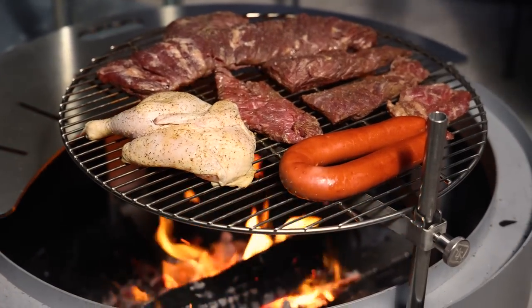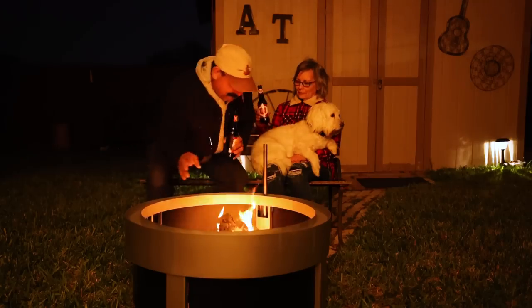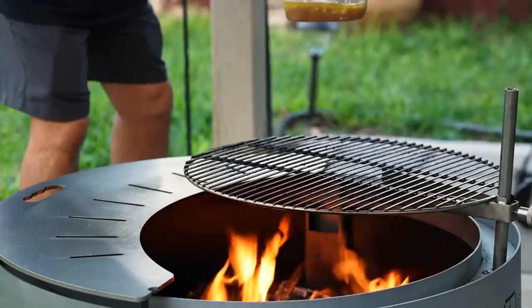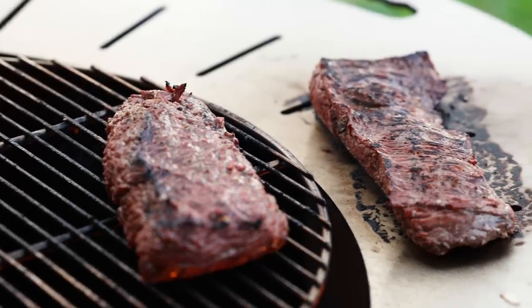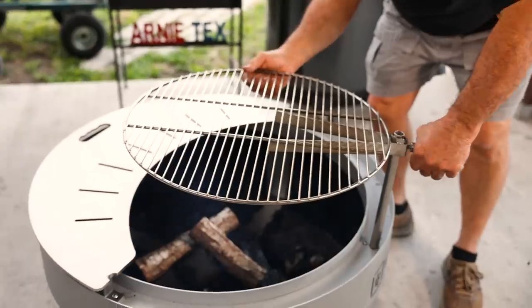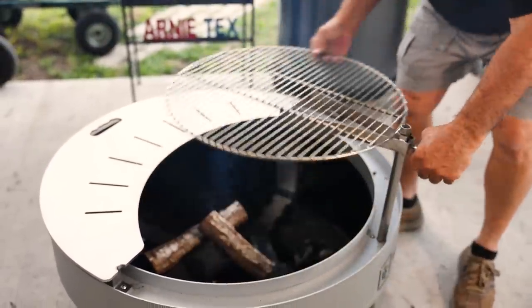We've been looking at different fire pits for a while and we wanted a good, solid, well-built fire pit for our backyard. For me, the criteria was pretty simple. First of all, it was a gauge of the metal — that means how thick it is — good quality builds, portability, and multifunction. I wanted to also cook on it, not just burn wood and make fires.